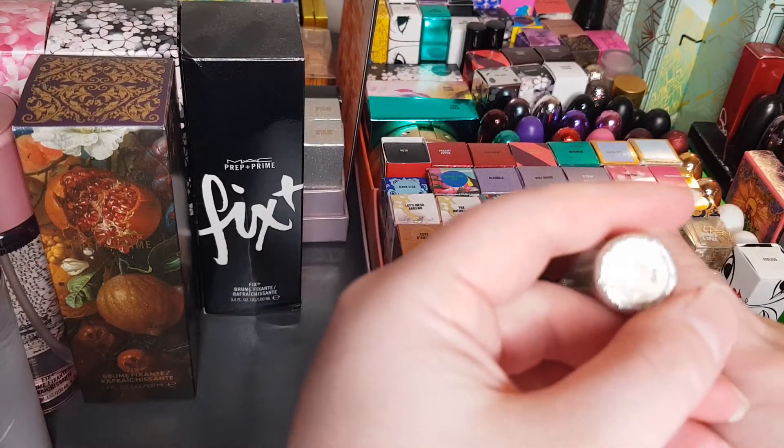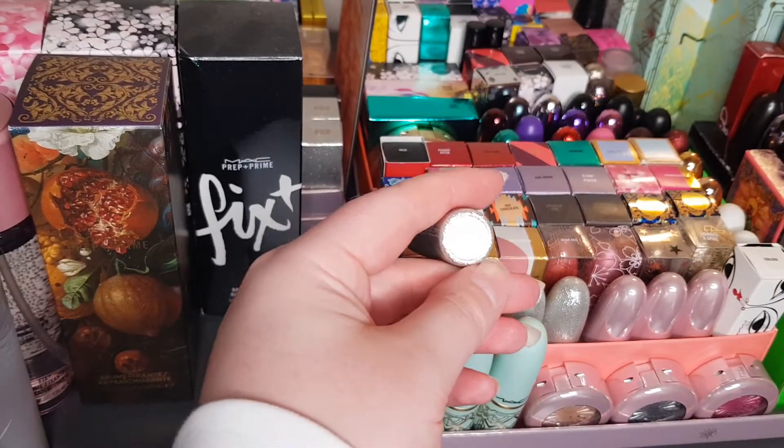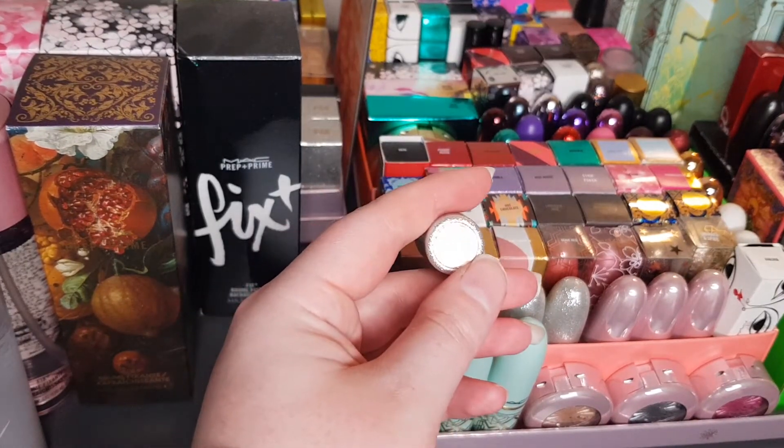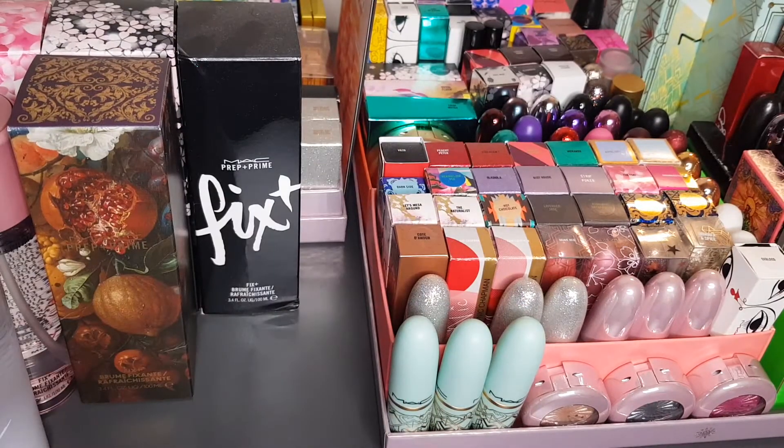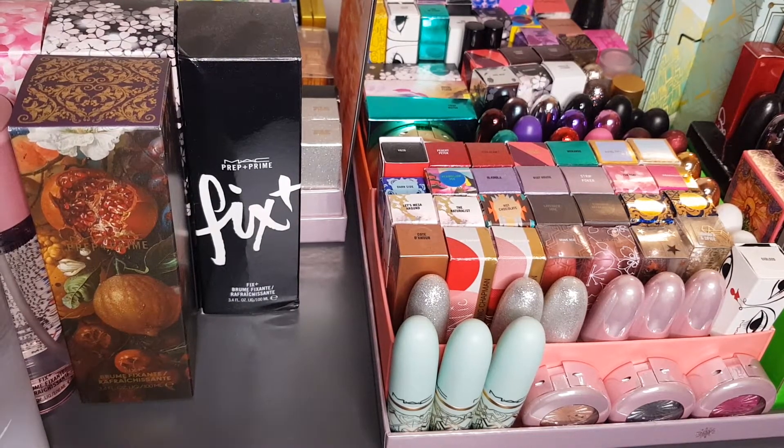Another Mariah Carey lipstick — it's so hard for this to focus, but this is the Cream Sheen Lipstick in A Bit of Bubbly.